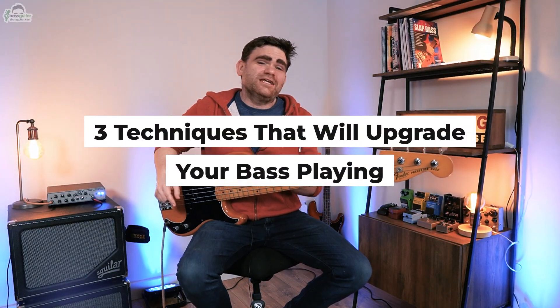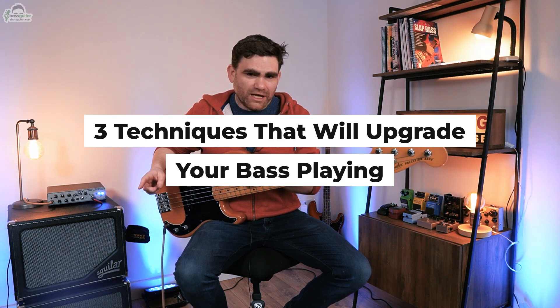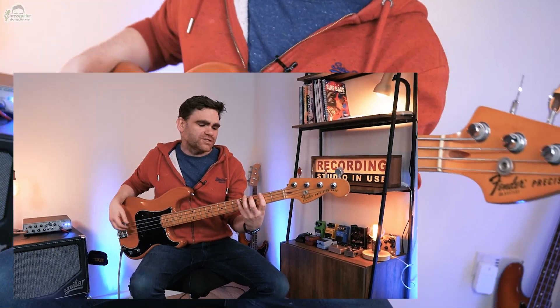So right now I'm going to take you through three techniques which will upgrade your bass playing. The first one — you're probably already familiar with the major scale and there is so much you can get from these simple eight notes. Once you start really understanding how this works the whole of music will open up. So what I want to start with is a simple G major scale which you should already know, sounds like this.